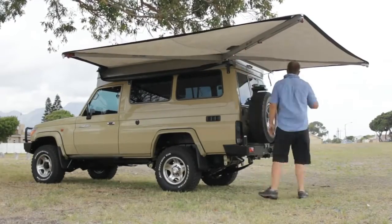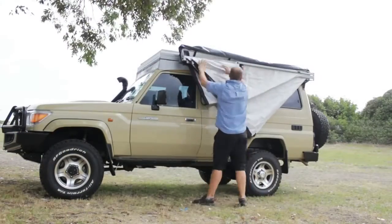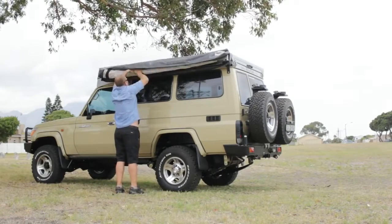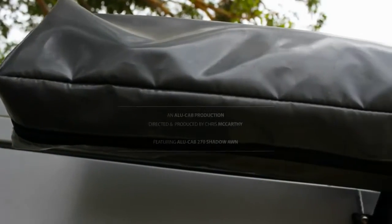To pack away, you literally release the tie back, run the awning back in, roll up the skirt, and zip it up. It fits into its bag easily, it's easy to pack away, and it's just a pleasure to have.